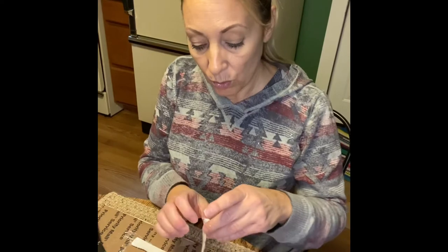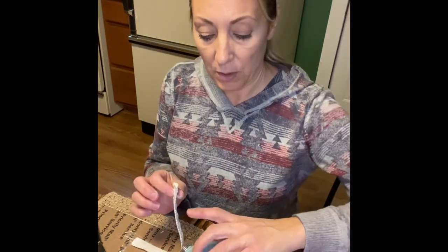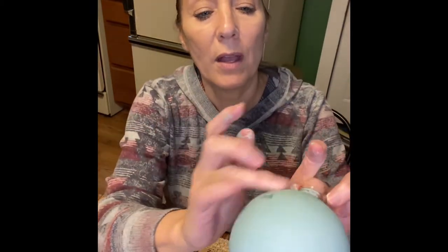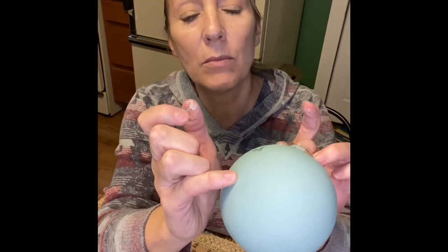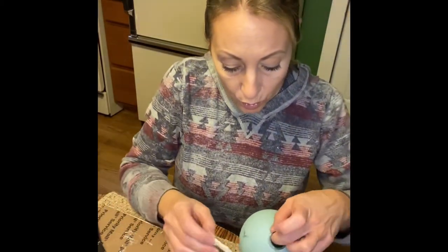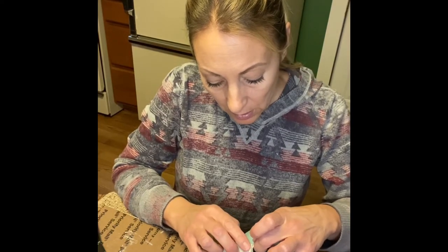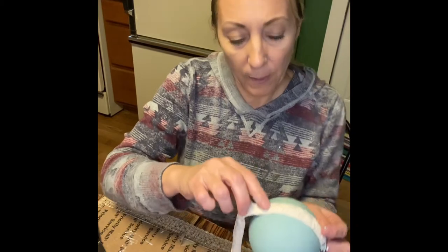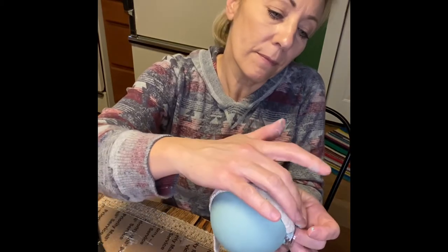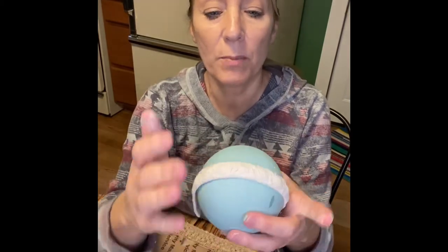Now I'm going to show you – there's a little bit where they put these ornament halves together, there's a little seam. I'm going to use that seam as a guide to get the mold piece straight on the ornament. This is where it gets a little bit challenging – holding the ornament and not getting glue all over it.